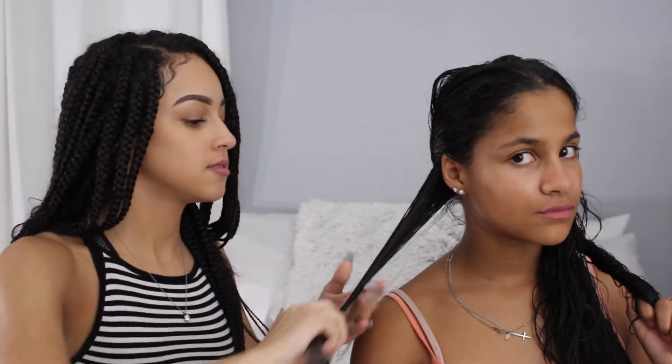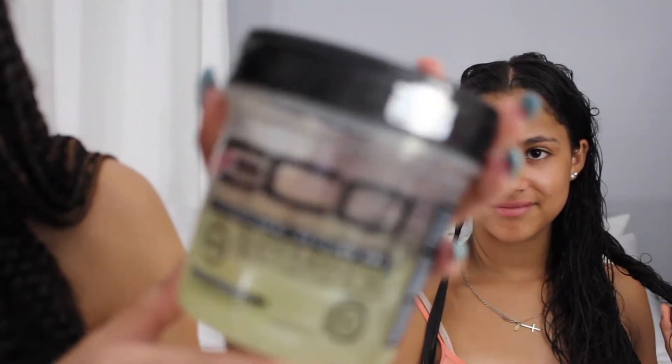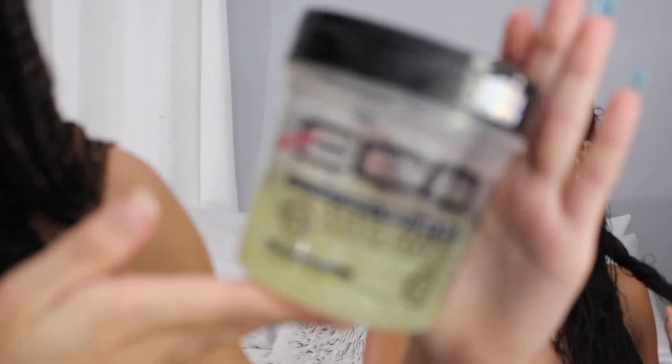So first, what I do is use the Eco Styler Professional Styling Gel — the black castor oil and flaxseed one. You can tell I have a black castor oil problem. I'm pretty sure lots of you guys have seen this already. So what we're gonna do is just use a little bit — just a little bit. You'll need it a lot of times.